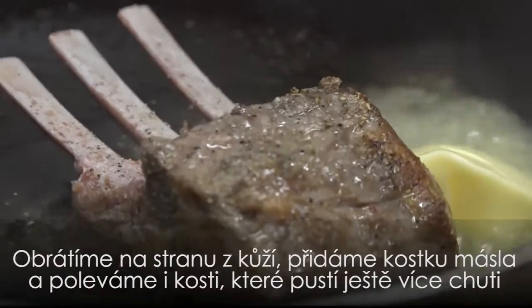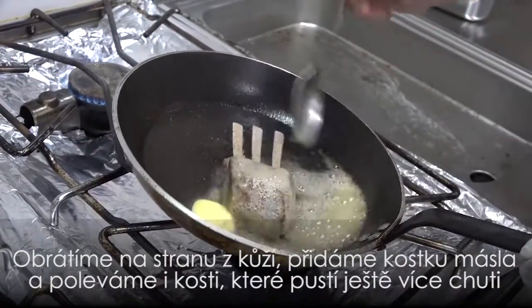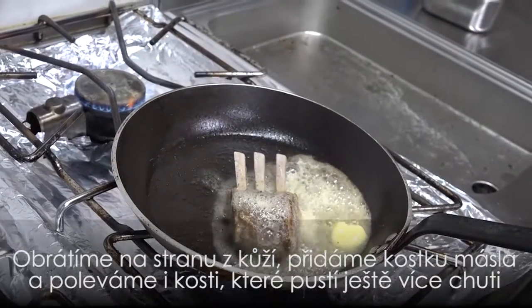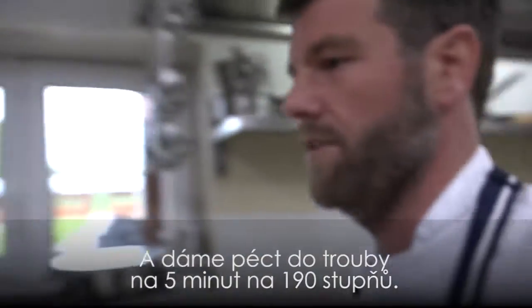Now onto the skin side. Big piece of butter — we'll get the bones coated to get more flavour in there. We'll start off five minutes in the oven at 190 degrees.